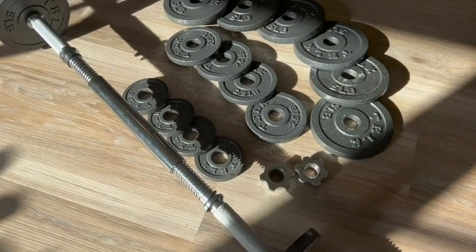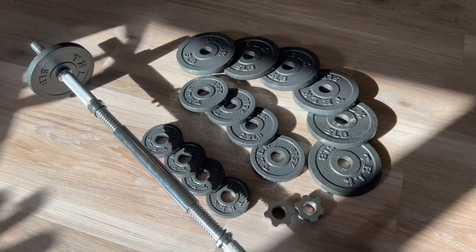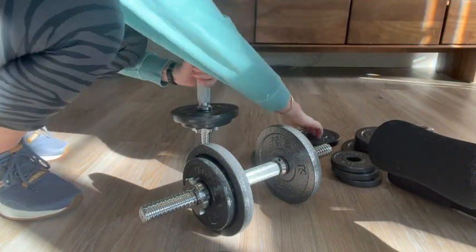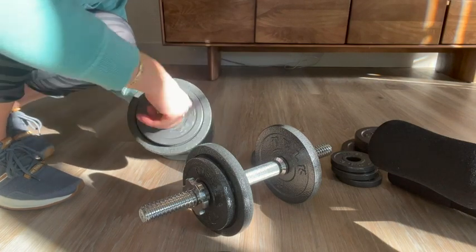They are amazing. The set comes with two 16-inch textured chrome handles, one 10-inch connector, four collars, and weight plates ranging from one and a quarter pound, two and a half pound, and five pounds, which is everything you need no matter where you are in your fitness journey.